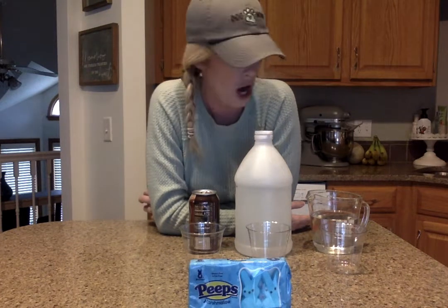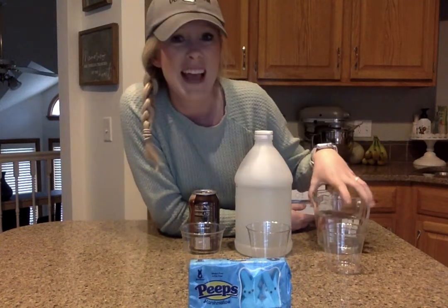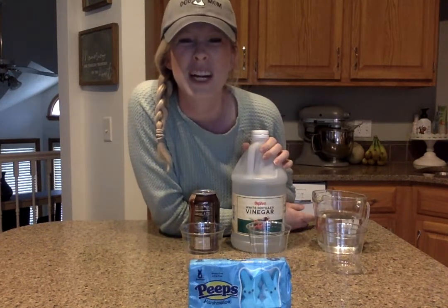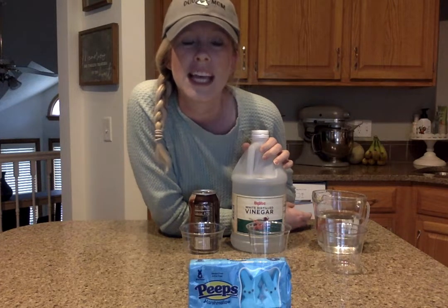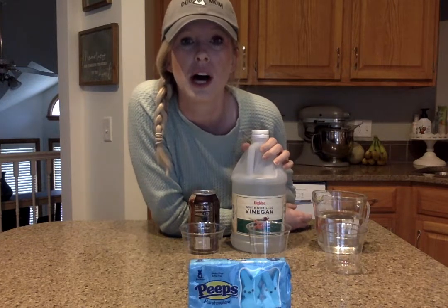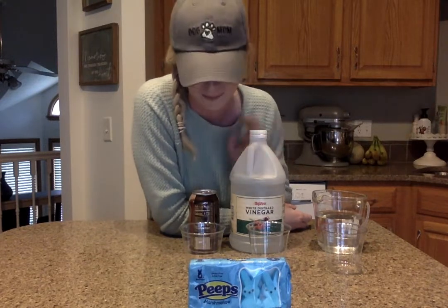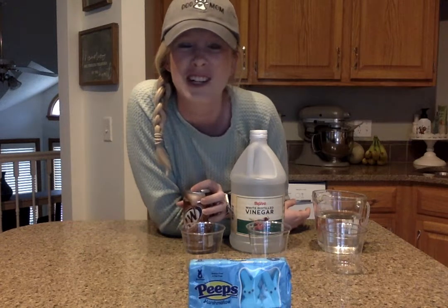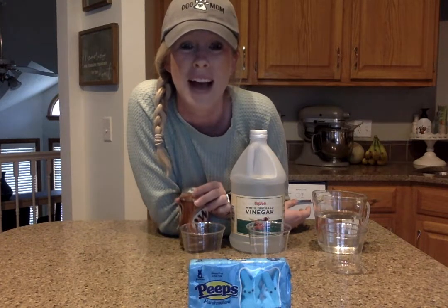So the liquids that we have are water — just simple water — and vinegar. Remember, vinegar we've used in other experiments where it kind of smells a little stinky. Sometimes it's used in food or other things at your house. And a soda. I was hoping to have a light colored soda, but Mrs. Glare loves root beer, so that's what we have at my house.